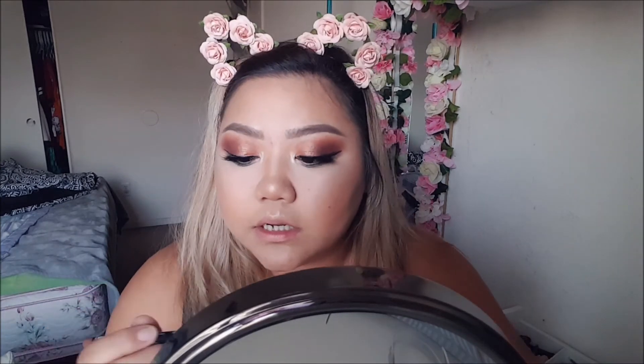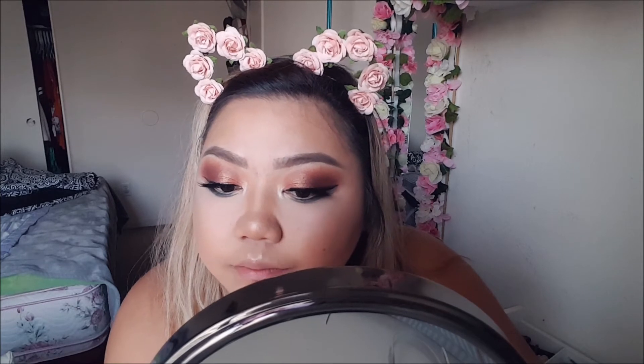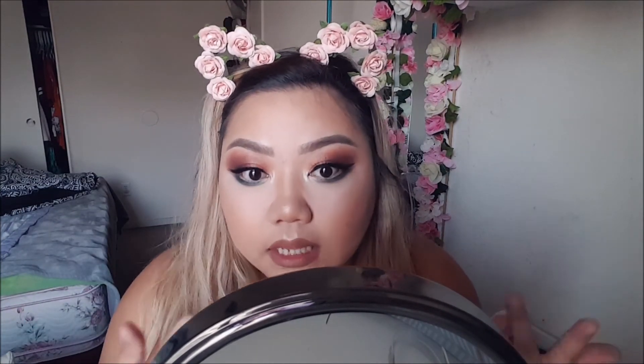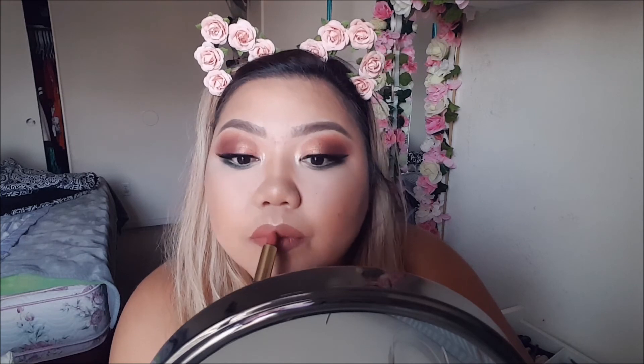Let me line my lips first — I'm going in with the NYX lip liner in shade Nude Truffle. It is a little bit darker and more brown than the lipstick, but it's okay. If you guys know a liquid lipstick in this shade please let me know because I like it so much. I just got these lip liners the other day. Let's go in with VIP. I really like the combo of this.